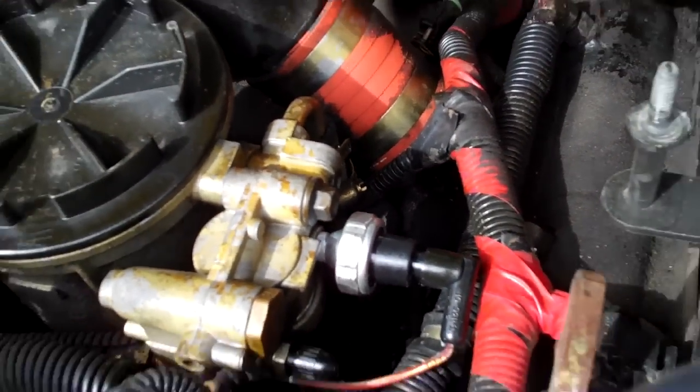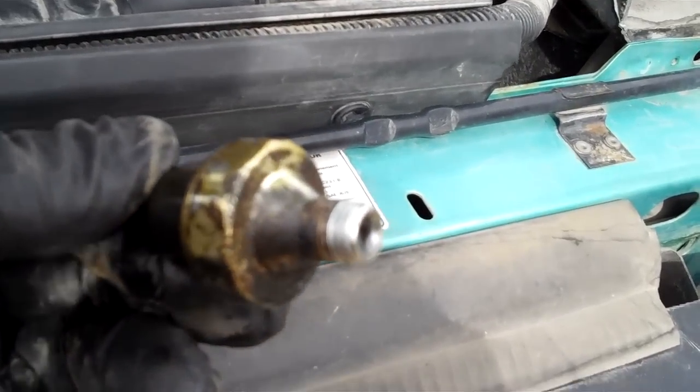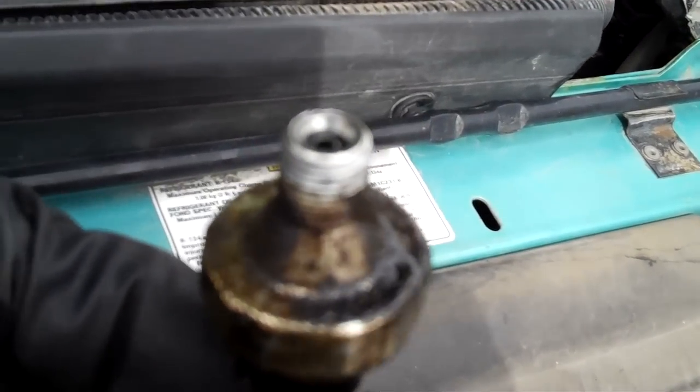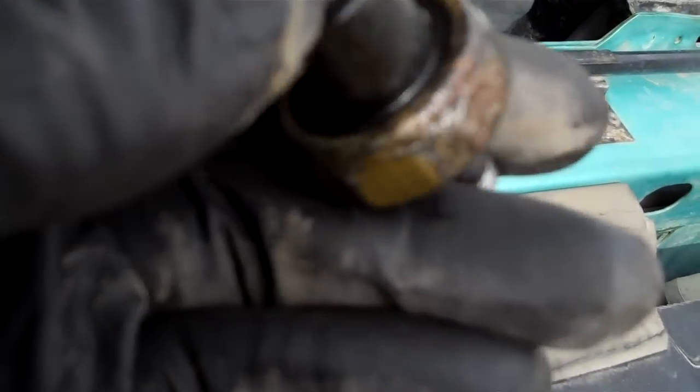I used the Teflon tape. The old one that was in there didn't have any type of coating from the factory or Teflon tape, and it was leaking — as you can see by the body of this thing — all the way from the threads down. It also failed here while it was leaking out the side of it.